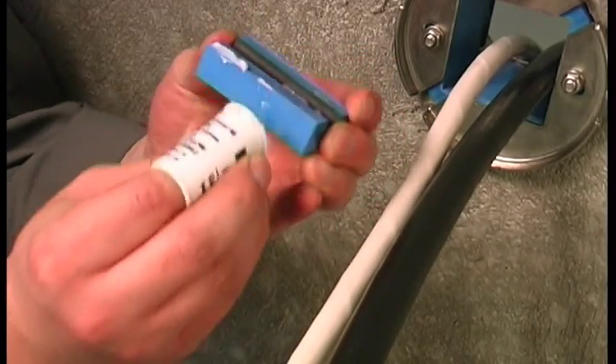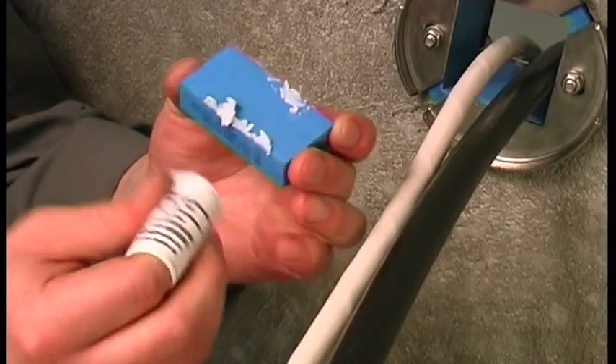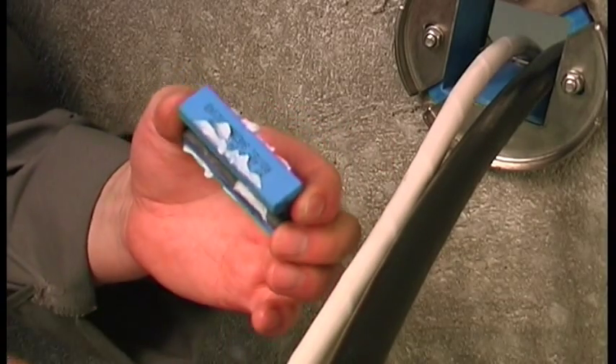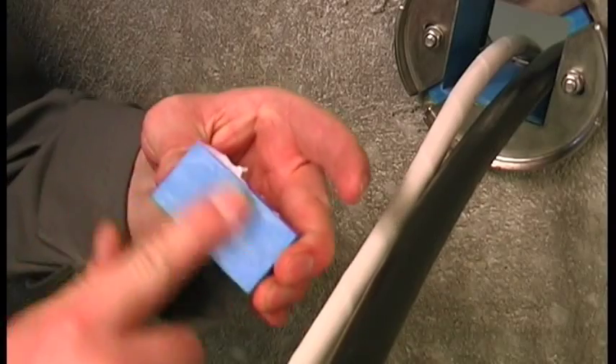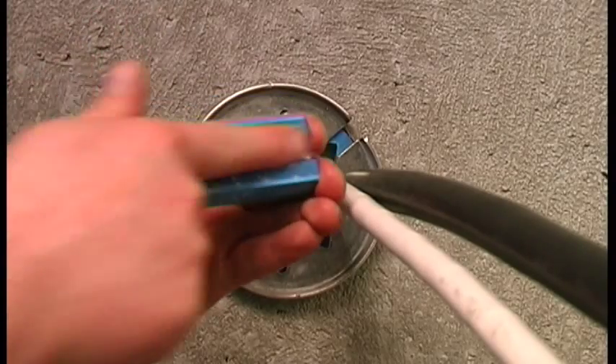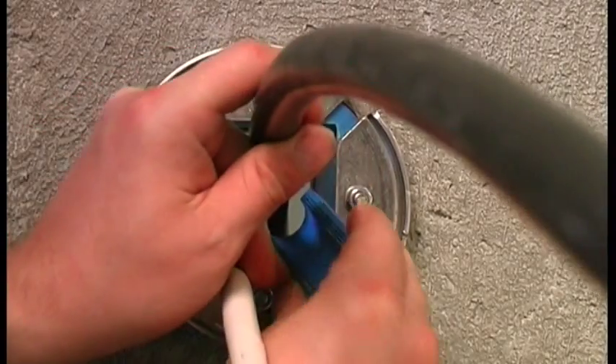Lubricate all the modules thoroughly on both the inside and the outside faces. Insert the modules into the frame.